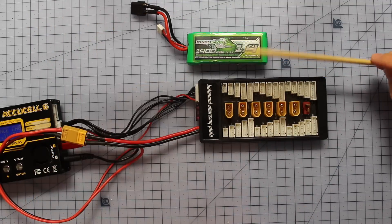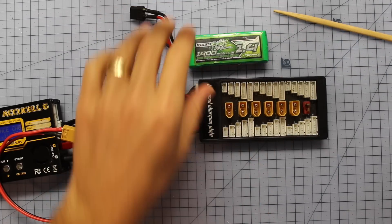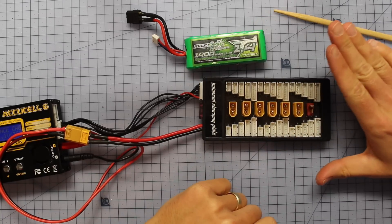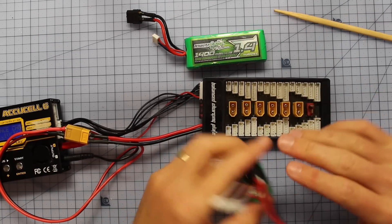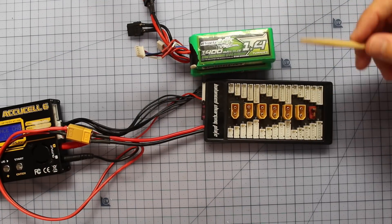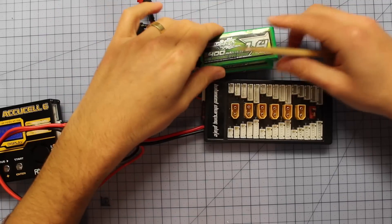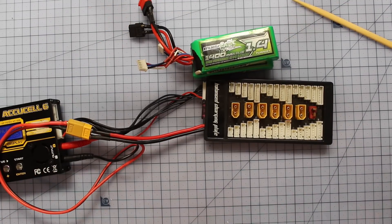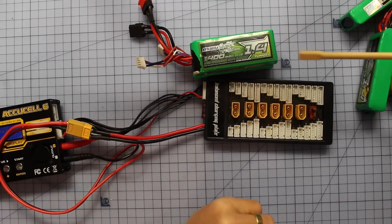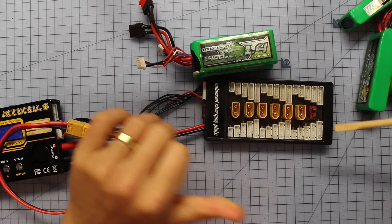The first thing I want to stress is you must make sure you are charging all the same cell count batteries. I only parallel charge the same type of batteries - the same size, the same cell count, and the same C rating. That's why I like to buy my batteries in bulk so I don't have a whole range to deal with. Don't mix and match your batteries; charge the same battery type together when using the parallel charging method.